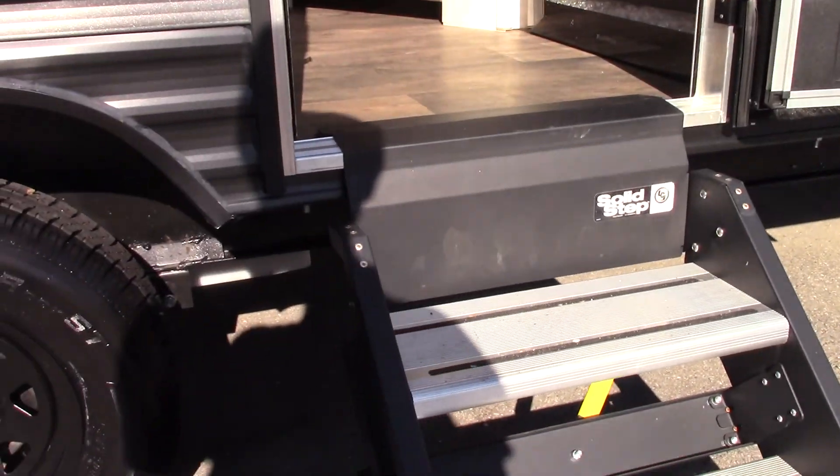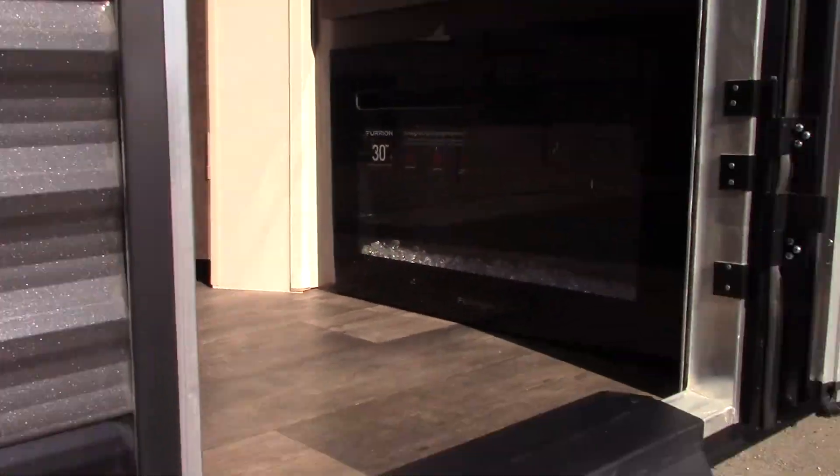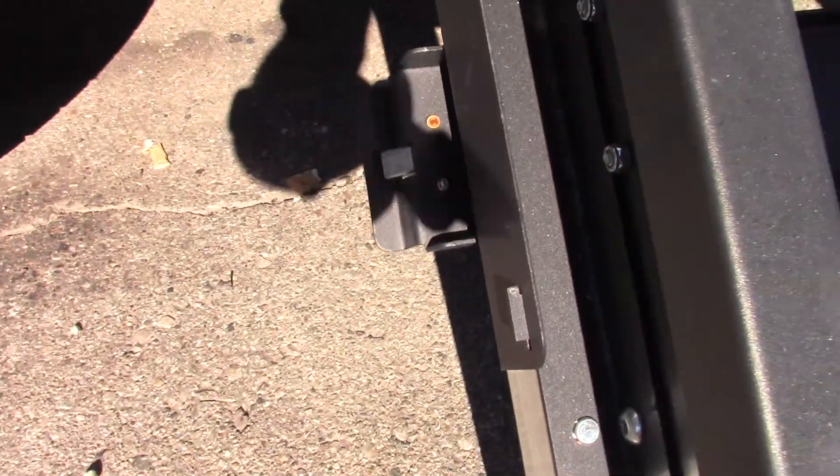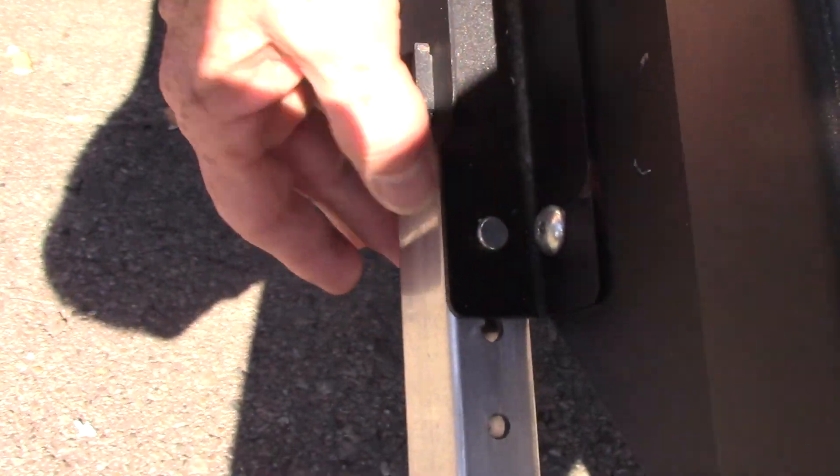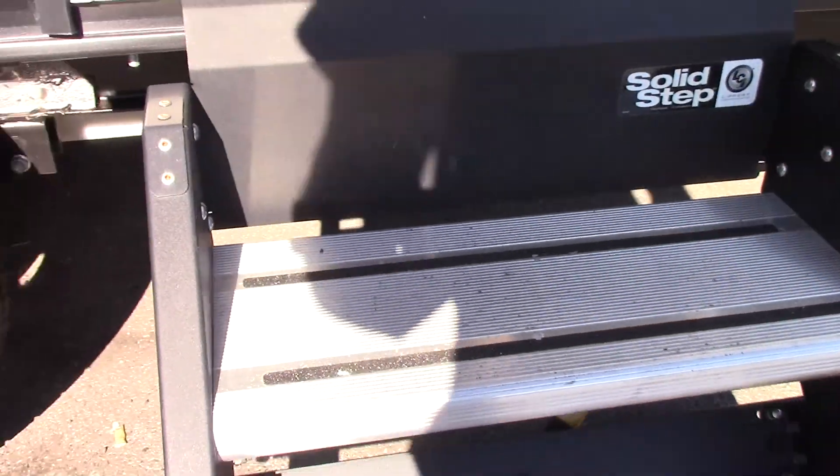Your steps fold into the trailer, so if you're on uneven terrain you can adjust the length. If you want to adjust the length of the legs, you just pull this pin out — there's one on each side — and adjust it to the length that you need.